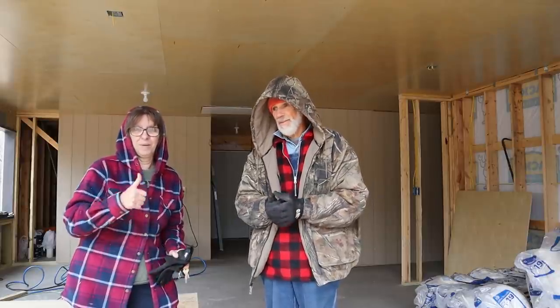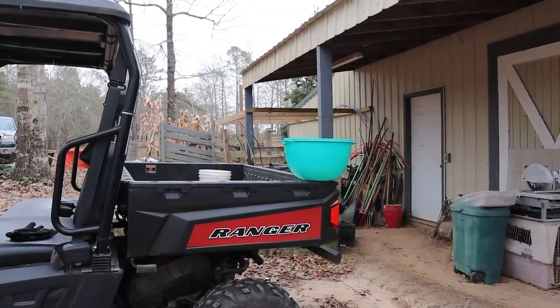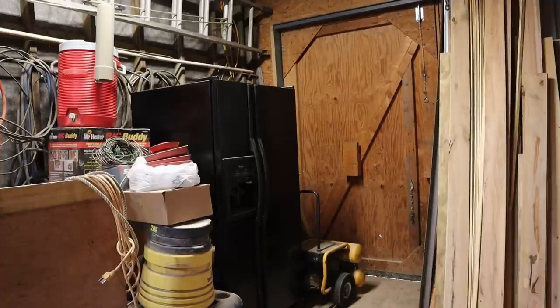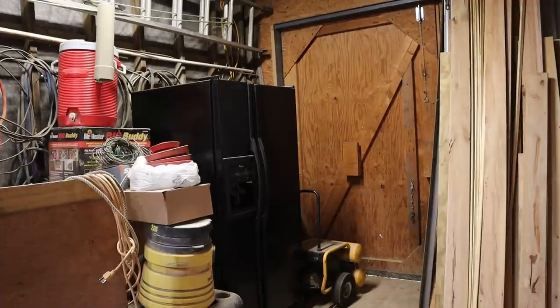Moving day - let's get busy! I've got the Ranger backed out here with towels laid down on the inside. We're going to clean the refrigerator out and take it up to the cannon room. This is the refrigerator that was in our house - we bought a new one but this one still works and we didn't want to get rid of it. It's a side-by-side: one side is a freezer and the other gives us extra storage for flour, eggs, and extra supplies we don't want sitting out.